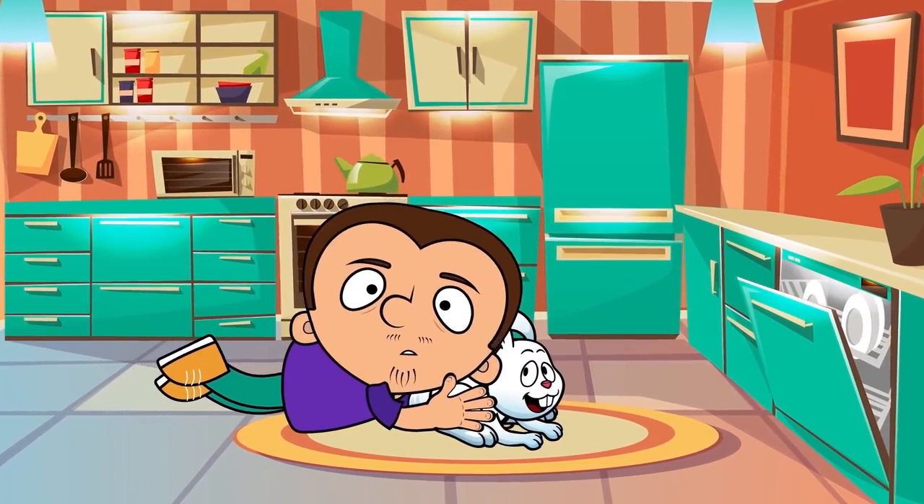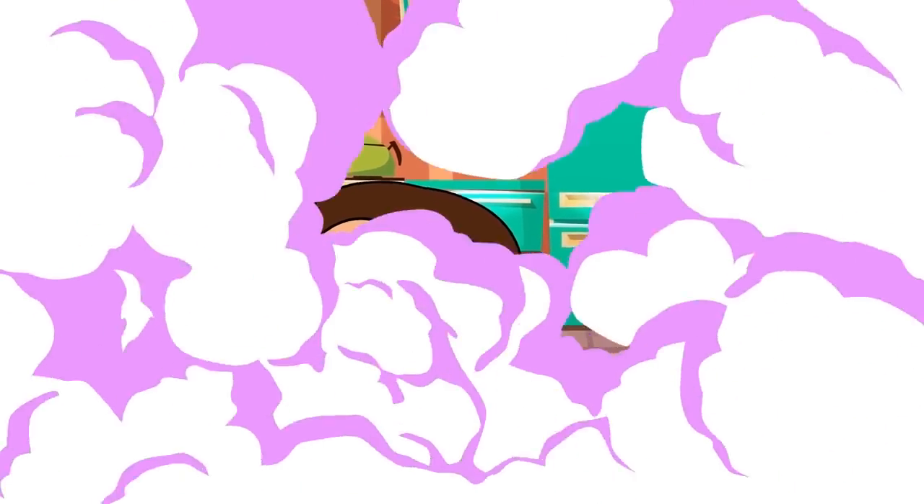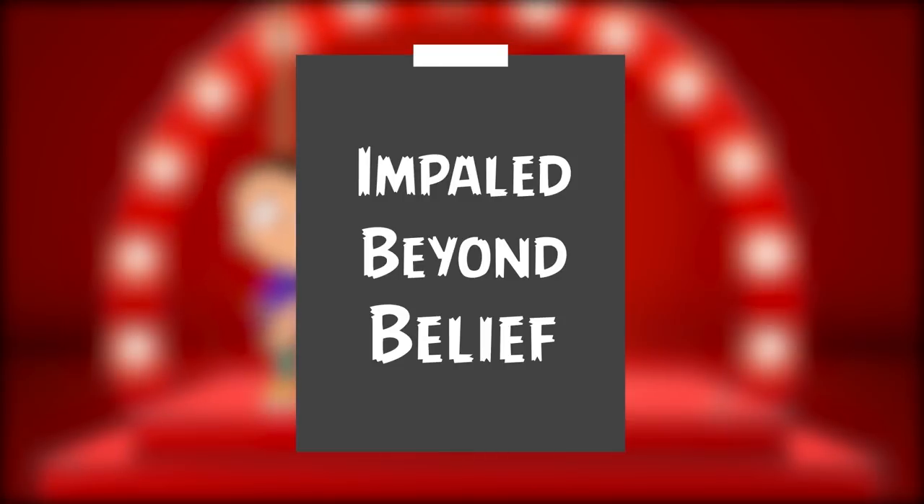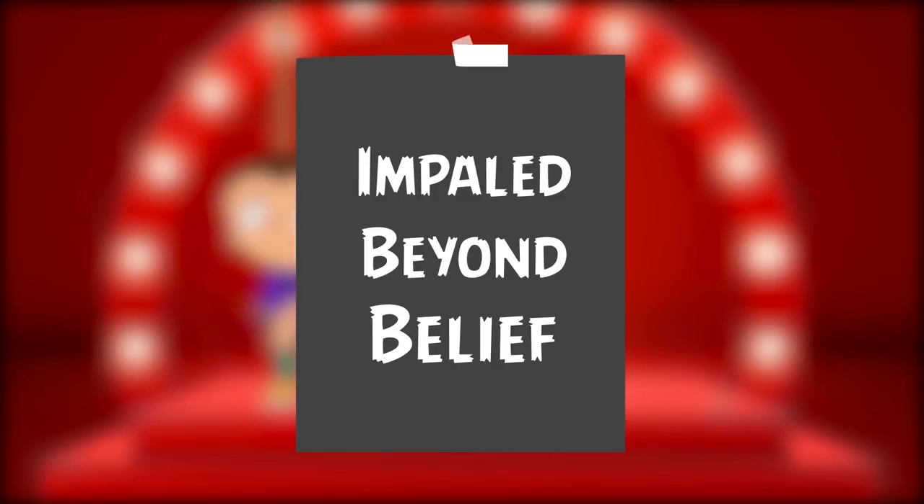Tony, are you ready? Then simsala bim izzy-wizzy, let's get busy! Let's start with a modern and very spectacular trick. It is known as impaled beyond belief.